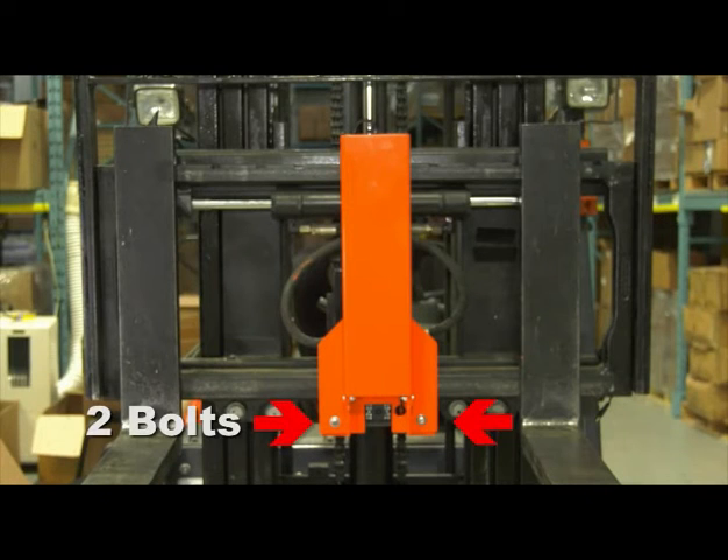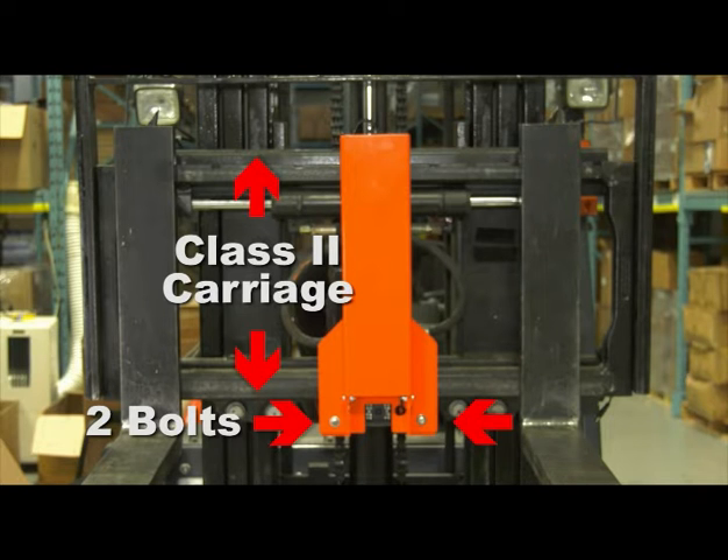Just two bolts and the Eagle Eye is mounted on any class 2 carriage. No internal wiring that costs thousands to install.